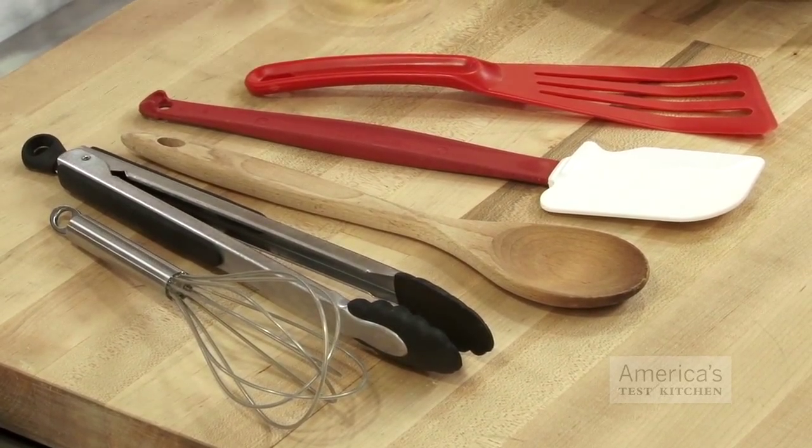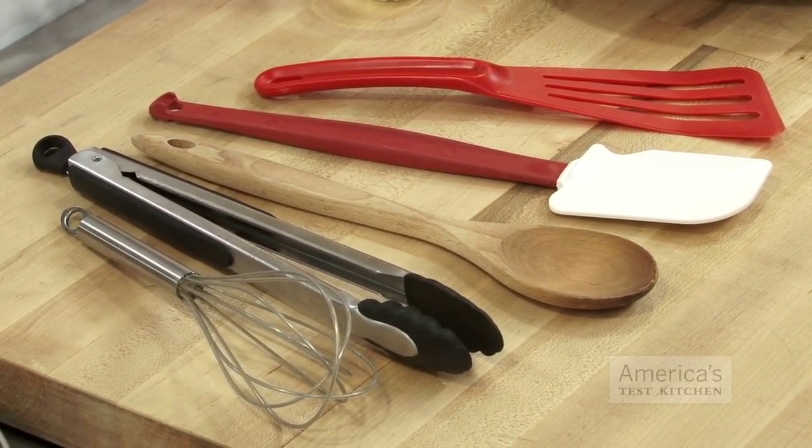First of all, always use the right tools. Look for silicone-tipped tongs, wooden spoons, or rubber spatulas to avoid any scratches and dings in the surface of your pan.